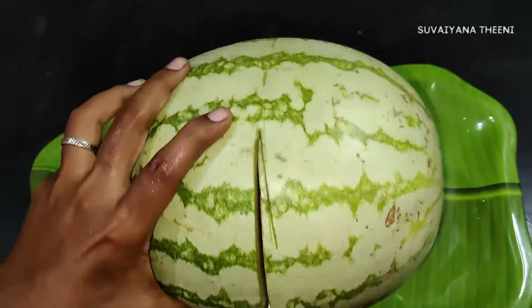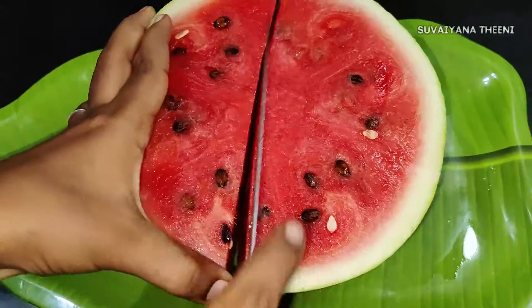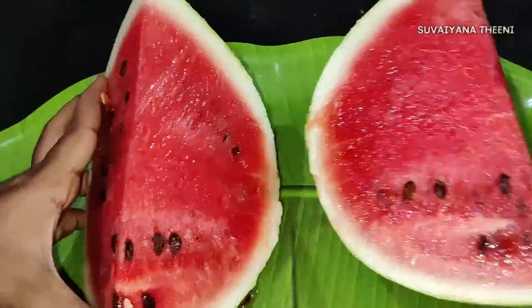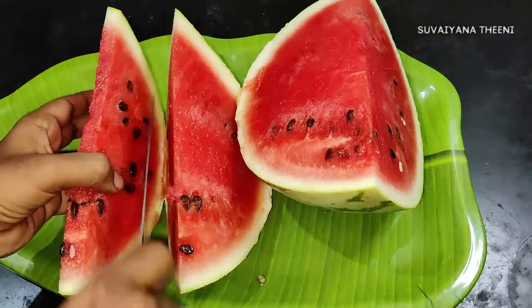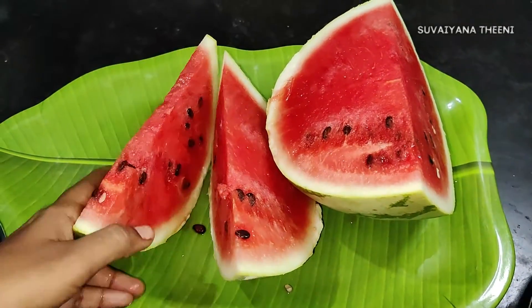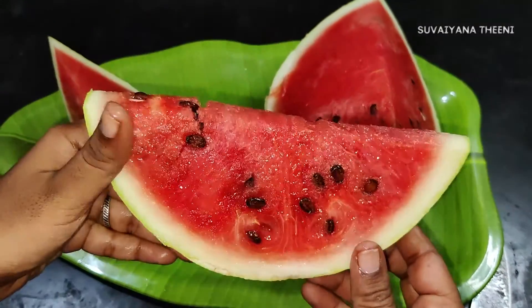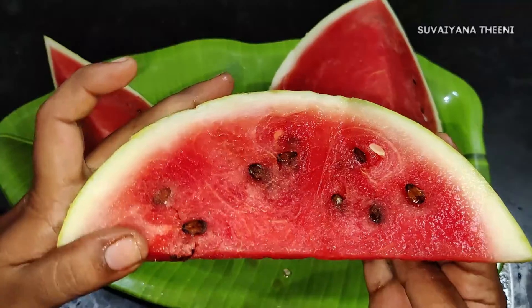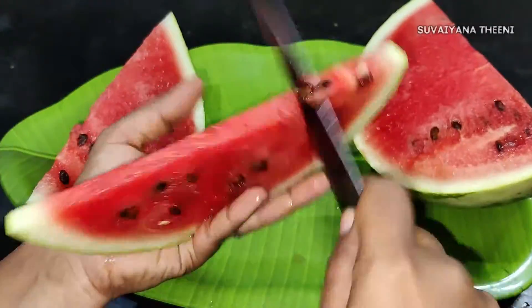Let's cut a darboos. Let's take a look at the darboos and cut it. It will be less than 20-20. Let's take a look at the darboos.